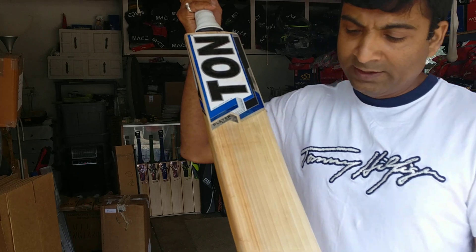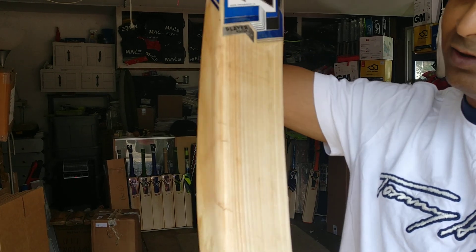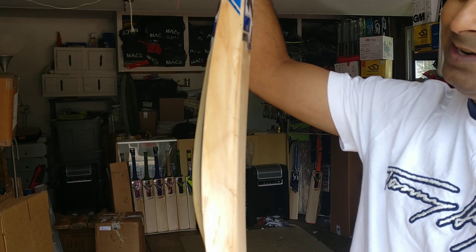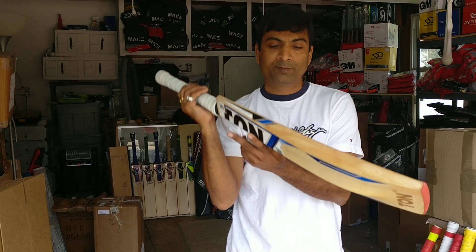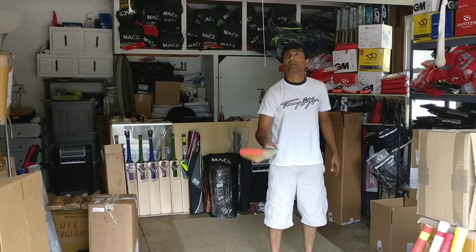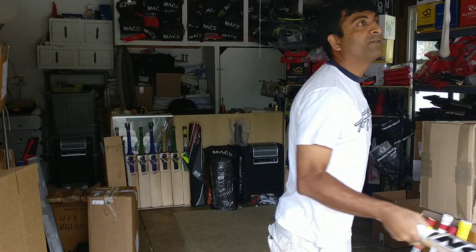This is a used bat that a customer of ours has sent to us. We can see cracks all over. We did our best to knock this in, round off the edges, and make sure we don't damage it further. But you can see cracks all over — it's a used bat, and it has already been used. I do see a little bit of extra power on that.